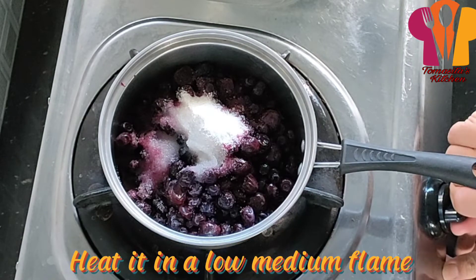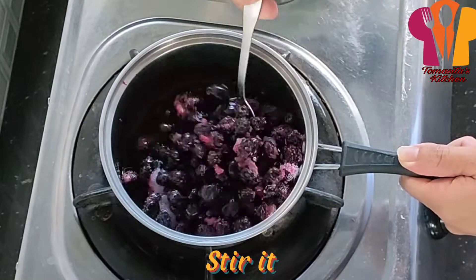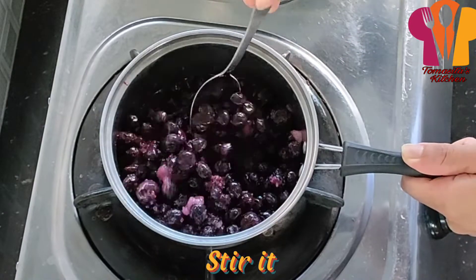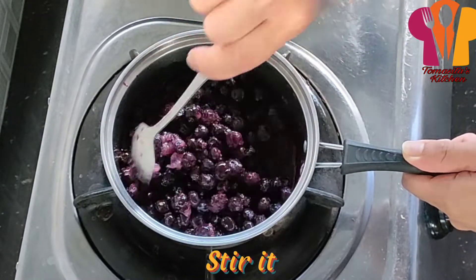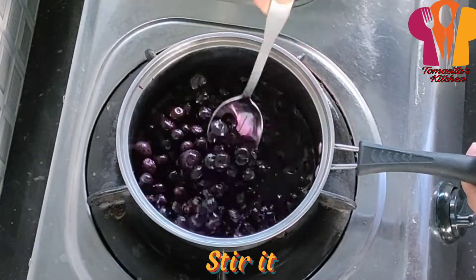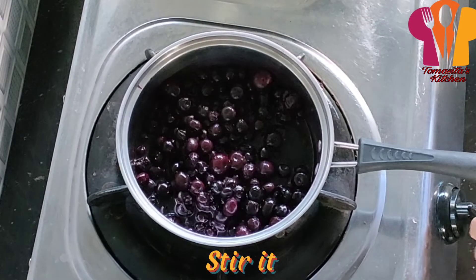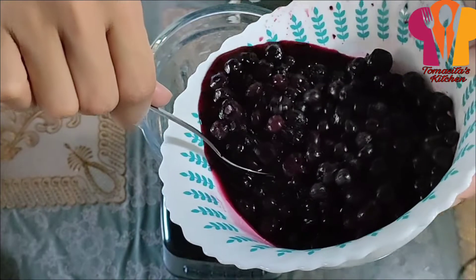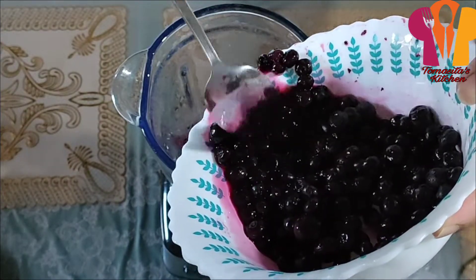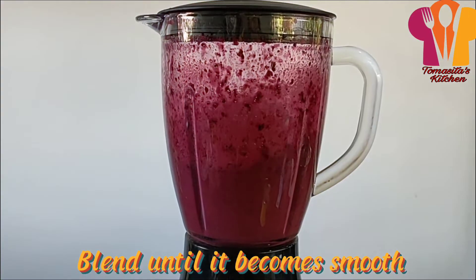Heat it on a low to medium flame and stir it. Place it on a low to medium flame, then blend until it becomes smooth.